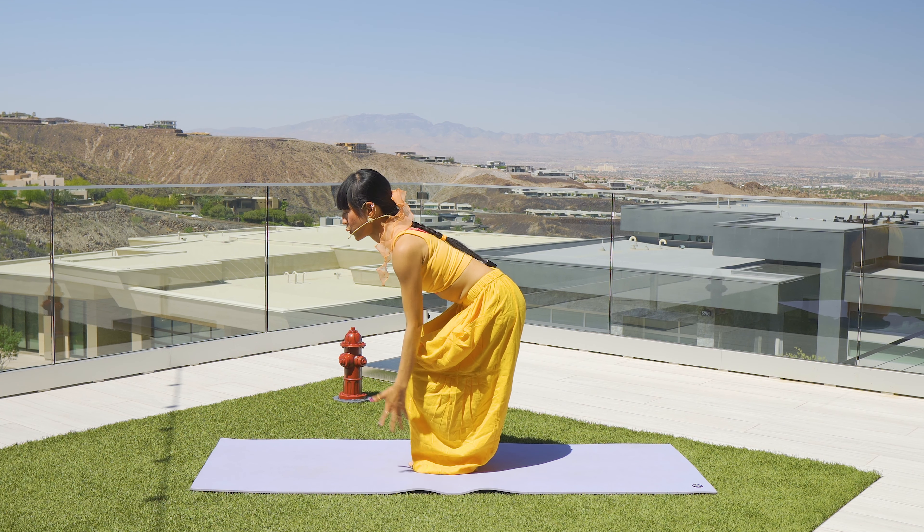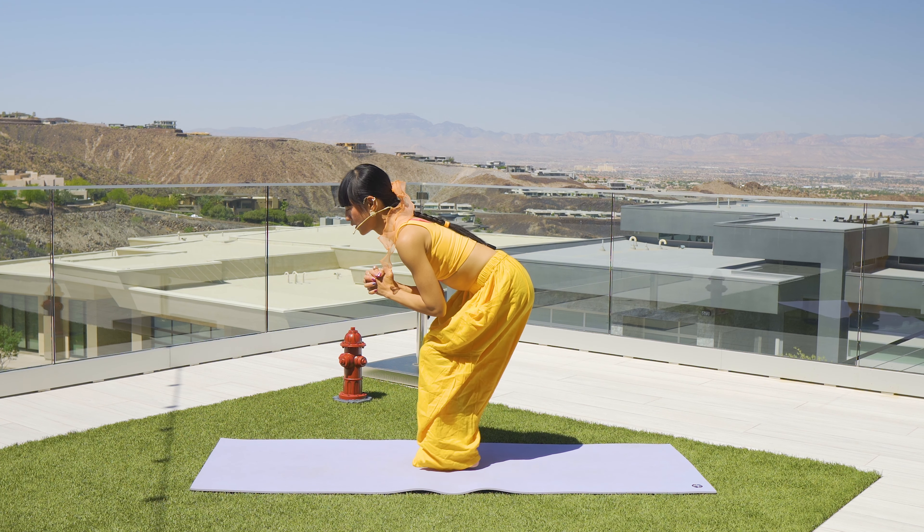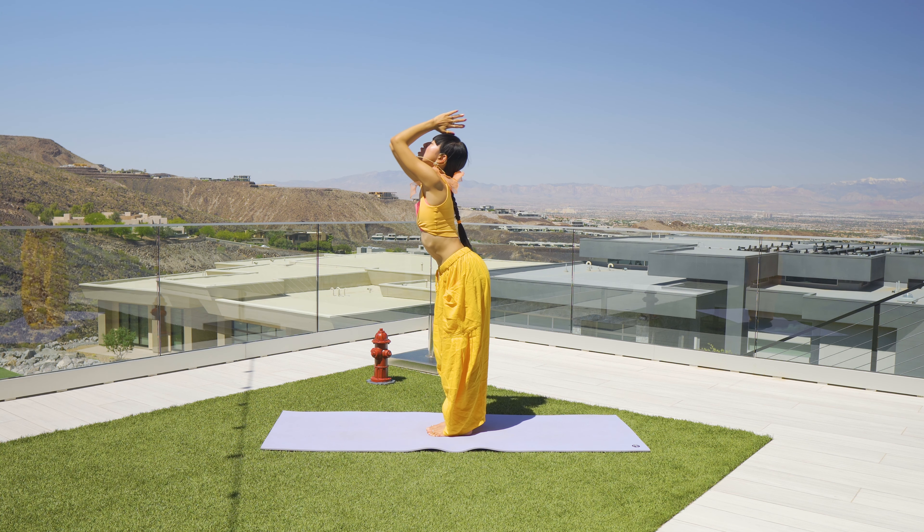Inhale, lift that left knee and left foot up. Exhale, send it back, just finding that balance, and then step it forward again. You can have your hands anywhere to support you. Switch sides — inhale, lift the right foot up, hover. Exhale, send it back. There's no right or wrong here, just doing these marches. Inhale for momentum, exhale to kick back.